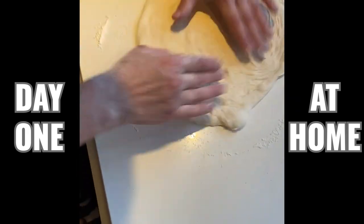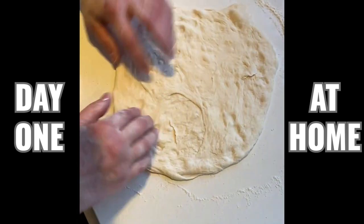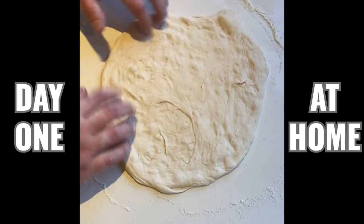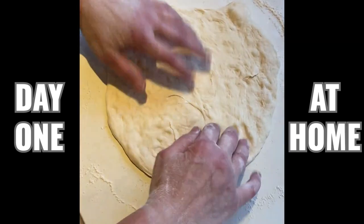Not always easy if you have nails — I don't. Look at that nice air bubble.